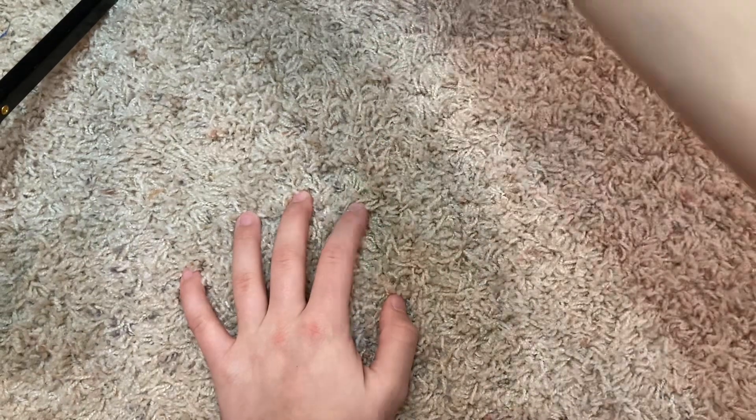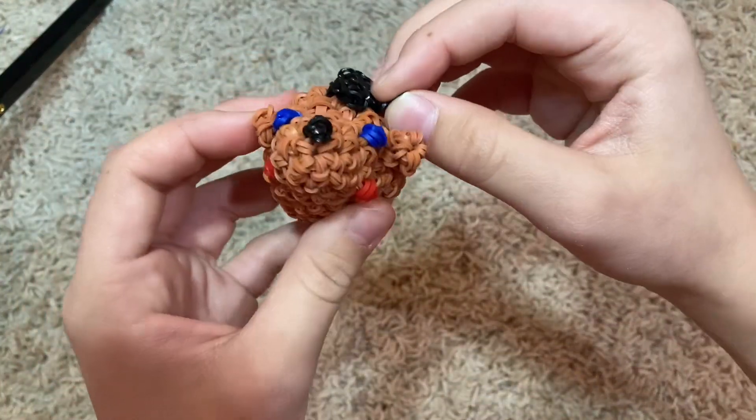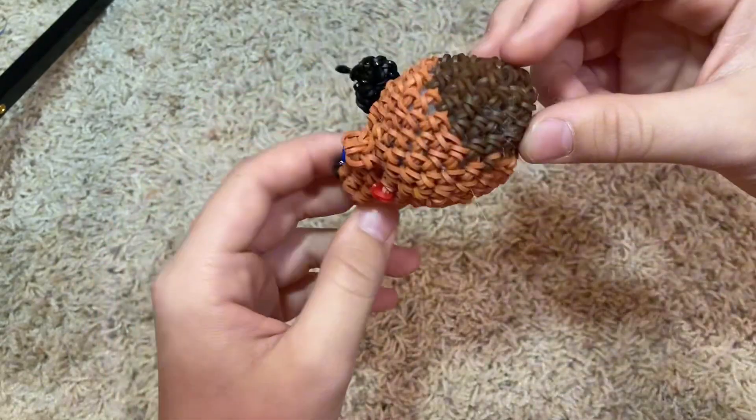Watermelon ornament. I don't know what I was doing here, but it's Toy Freddy.